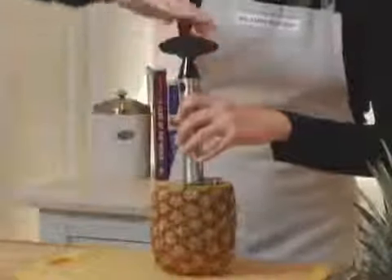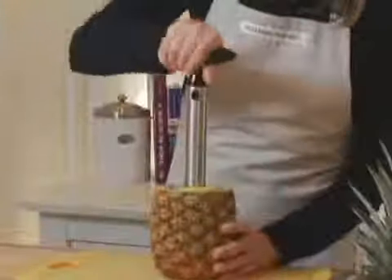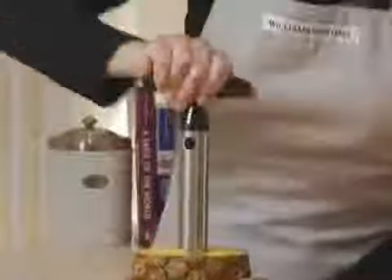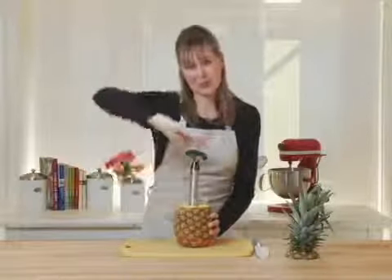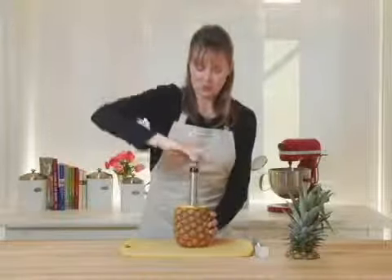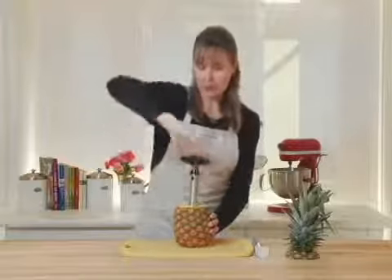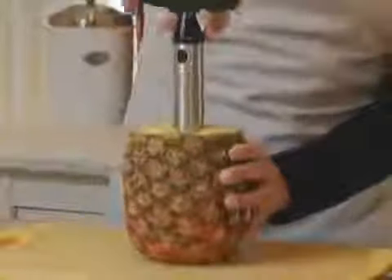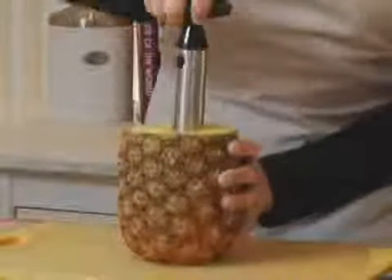So I just lined it up and I'll start twisting. Now, if you're trying to cut a pineapple yourself, you'll notice that it's really hard sometimes to get all of the flesh without getting any of those eyes or any of the skin in it. This really ensures that you get the most fruit possible out of every pineapple. I'm just going to keep twisting until I get close to the bottom.